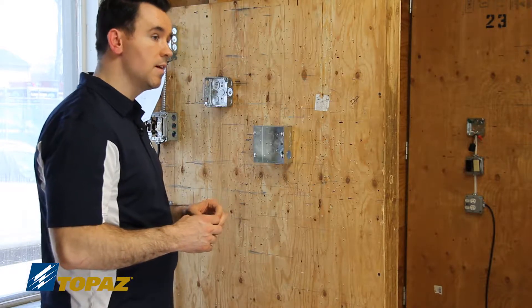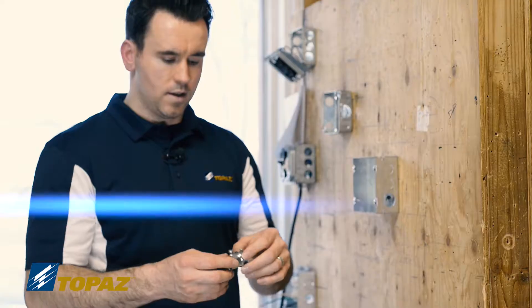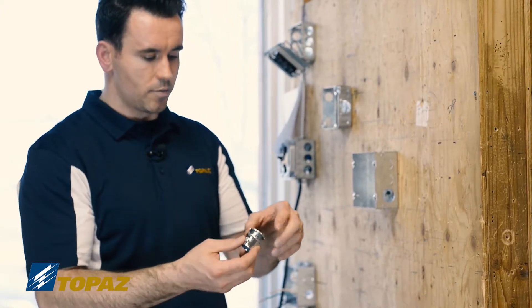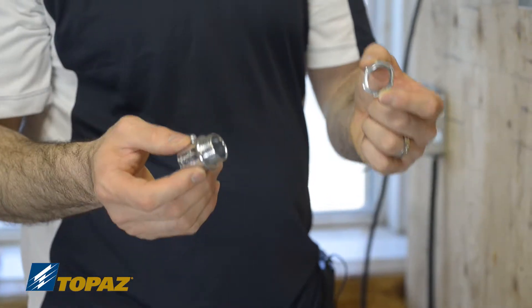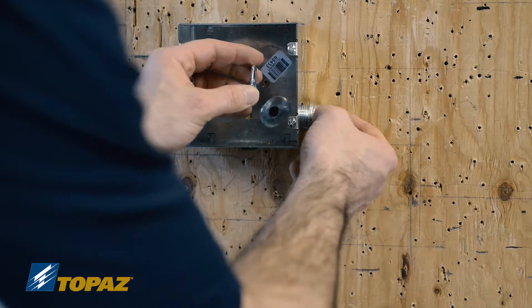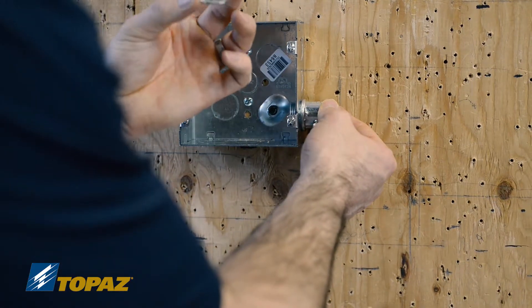I would now like to show you how some of the EMT fittings are installed. This is an EMT set screw connector — this is the steel version. I'm going to remove the lock nut from the threads and bring it over to a box that has the knockout removed, and we're going to secure it to the box using the lock nut.